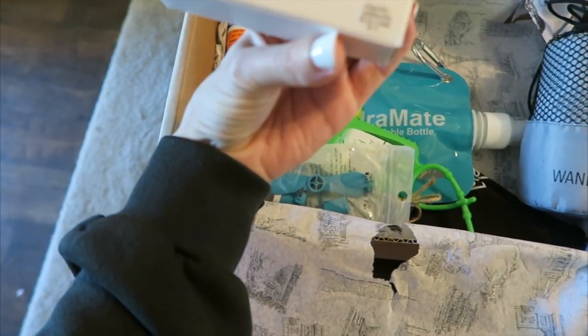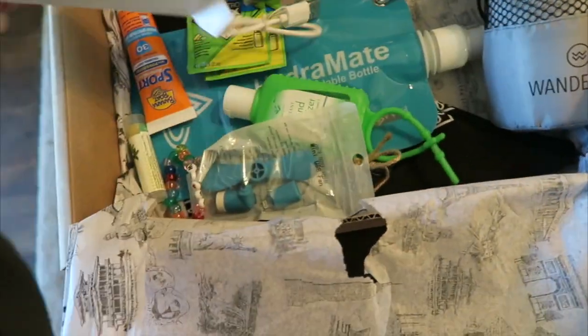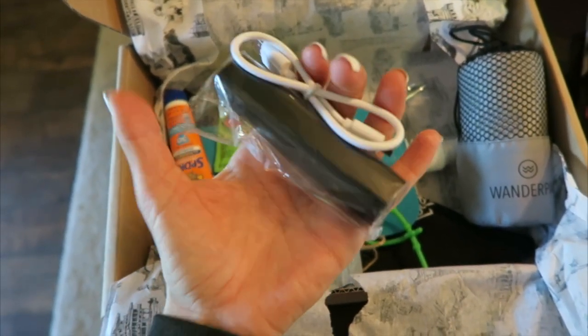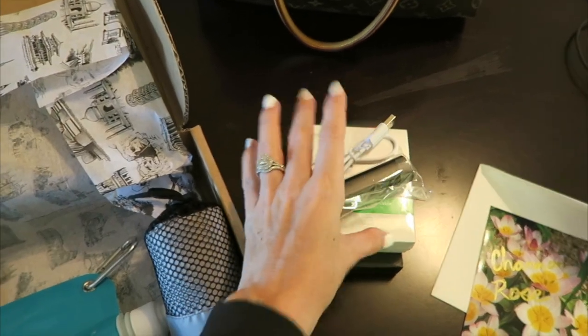Oh, this is like so perfect. This is a portable charger and everybody needs this, especially if you're going to Coachella or camping, any type of traveling. You always want to have a portable charger and it's pretty lightweight too. So it's awesome — really excited about that.